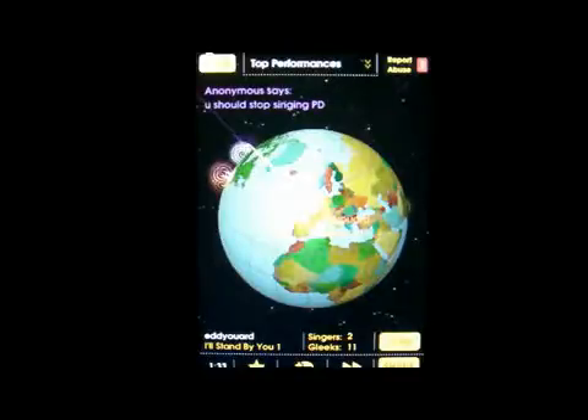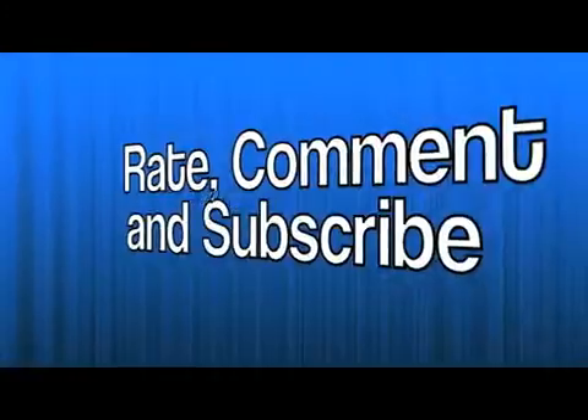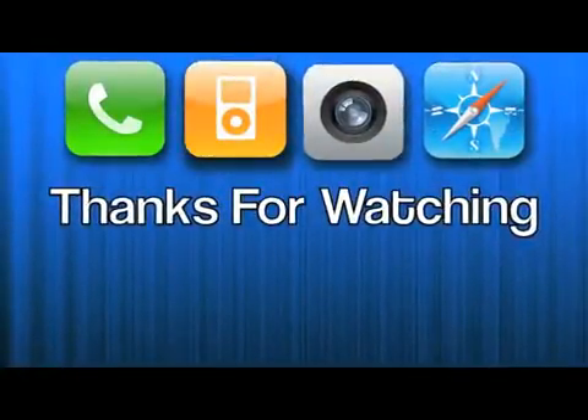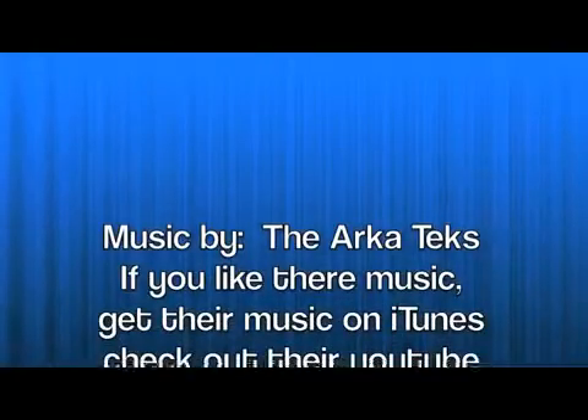This has been Mark the Tech Guy. If you like the Glee Club, you can download it at the iTunes Store, the App Store, for 99 cents. Please rate, comment, and subscribe. Thanks for watching everybody — we'll see you next time.